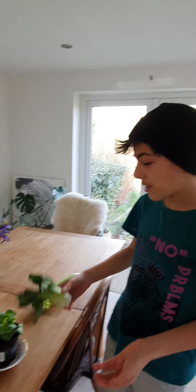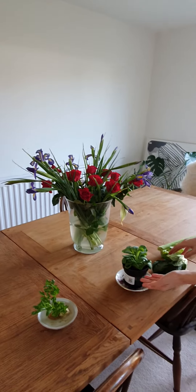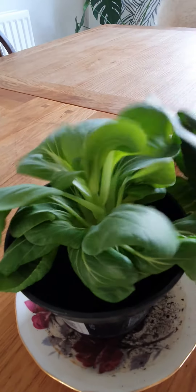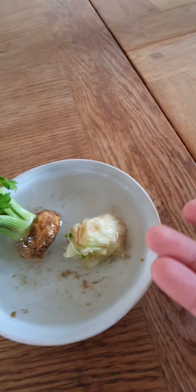And after three weeks of cutting this, placing it in water, it will turn into this. This is the three week outcome of growing this plant right here from this little sprout.